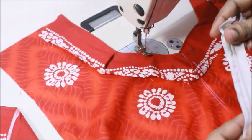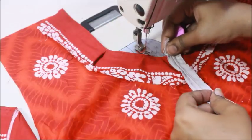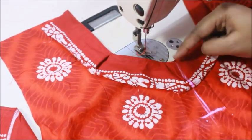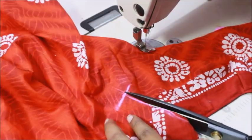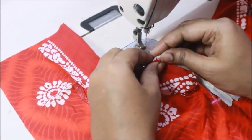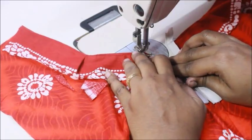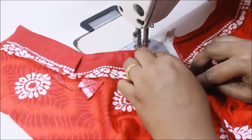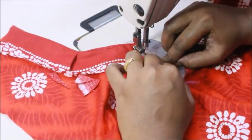Once the neckline is done, I'm attaching a zip. First I mark the place where the zip will go — its height — by placing it in the center and marking that height on the fabric. I then cut into the fabric to that mark point, making sure the zip is exactly centered. I open the zip, fold the top part, and attach it at the bottom of the cut fabric, sewing at the exact margin. Placing the zip underneath the fabric, you just sew it — very easy, even beginners can do this.